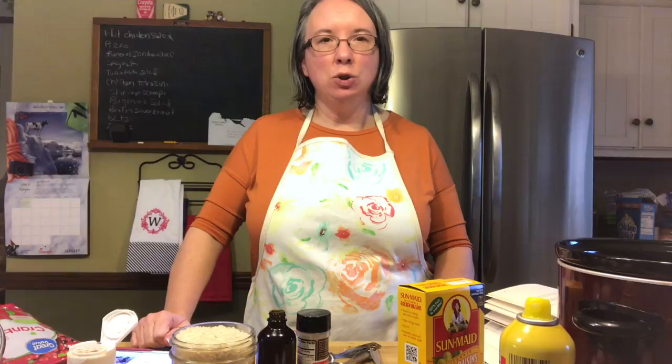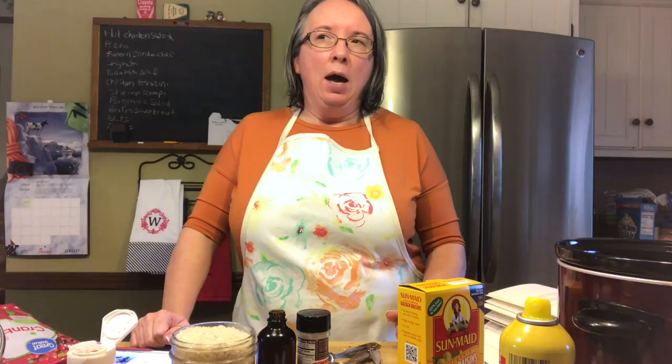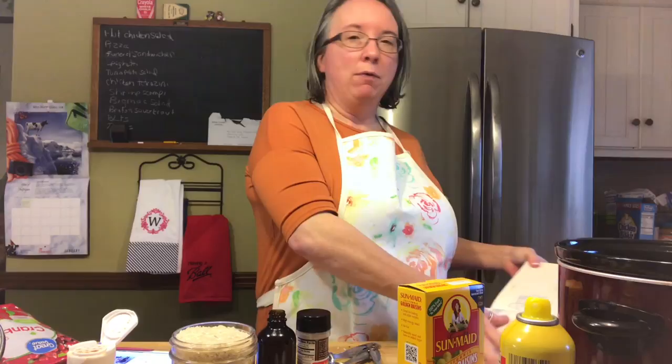Hi everyone, it's Natasha. Welcome back to my channel. Today I wanted to do a recipe that is one of my favorites. Not everybody enjoys rice pudding, but I do. The older I get, the more I like to try different things. I tried this recipe a few years ago and I really like it. My daughter and I really like rice pudding and she's coming home for a visit this weekend, so I thought I would make a batch.